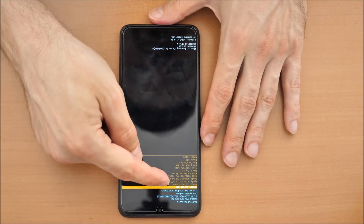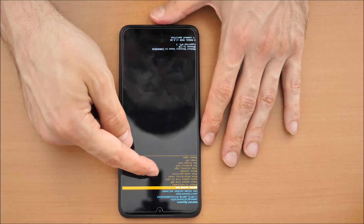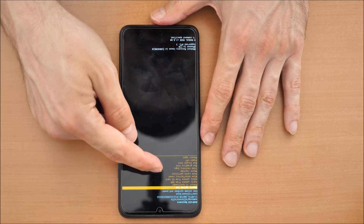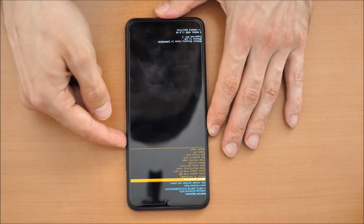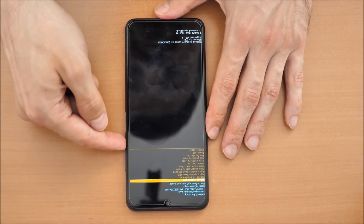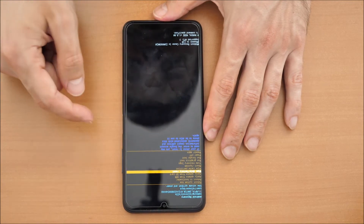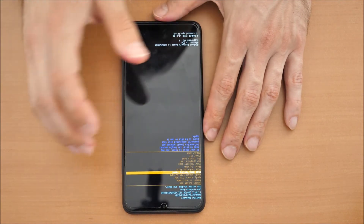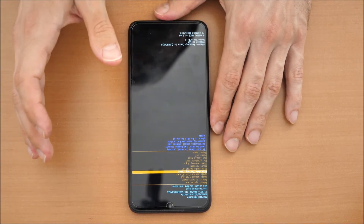You have the options: reboot system now, reboot to bootloader, apply update from ADB, apply update from SD card, wipe data factory reset — that is what we need. You go down with the volume up and volume down buttons to wipe data and factory reset. You have to know that all data will be wiped — the phone will be deleted and it will be like factory new.